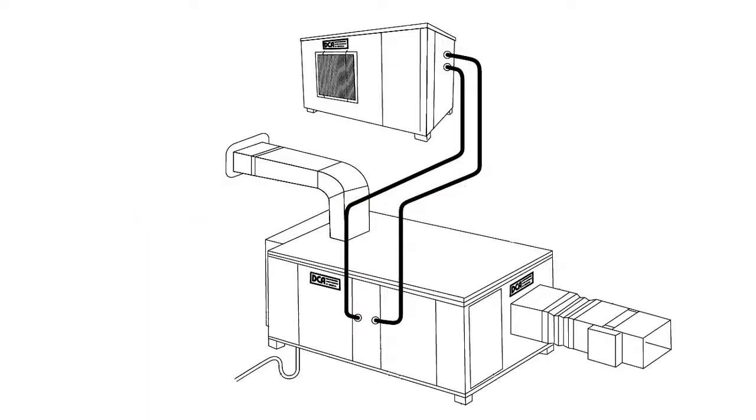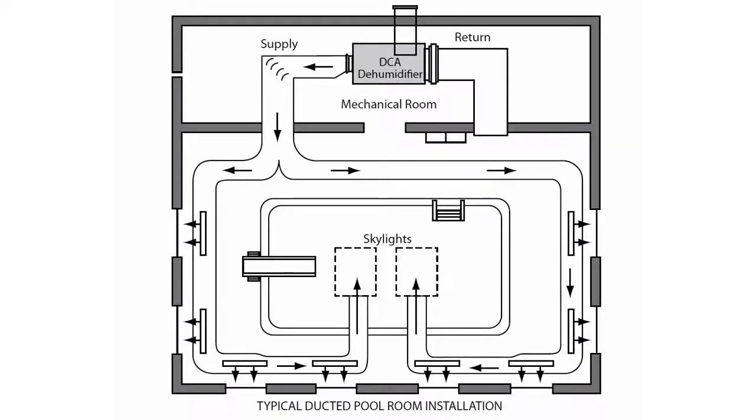A DCA dehumidification system requires the installation of three mechanical systems: an electrical system, a refrigerant system, and an air delivery system. Of these, the air delivery system, or ductwork, is by far the most space critical.